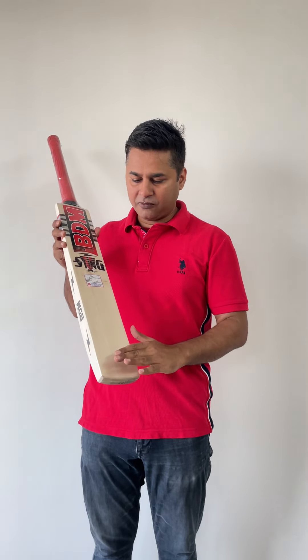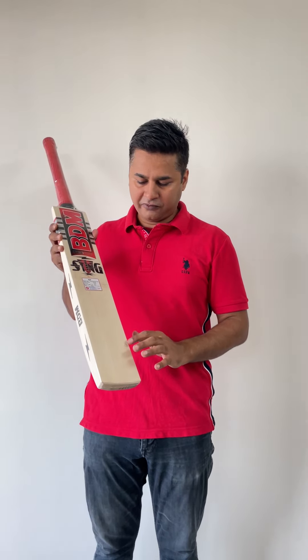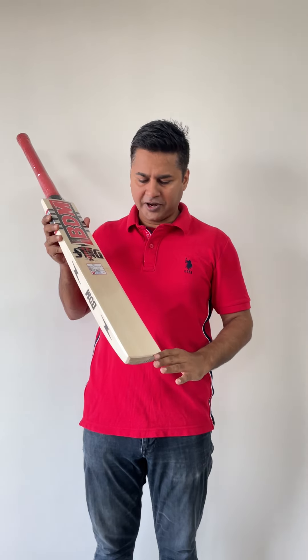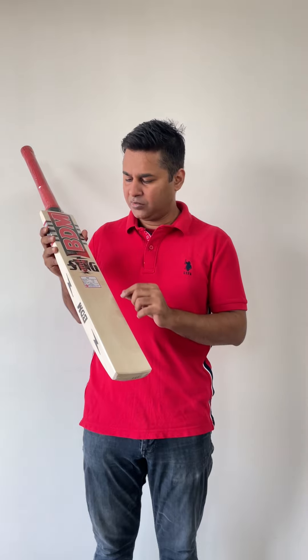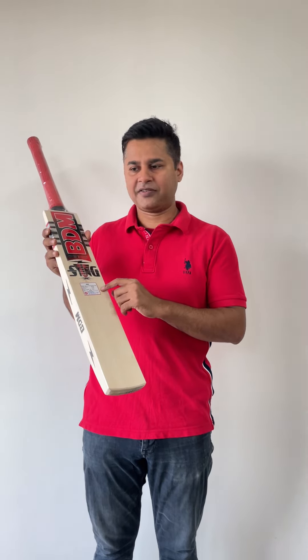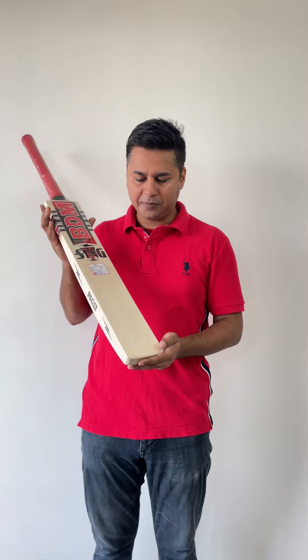Now let's talk about the grains. We've got about 5 absolutely straight grains, no blemishes at all. Just a tiny bit of spickle at the bottom and just a little bit where the sticker is, but it's absolutely a white piece of willow.